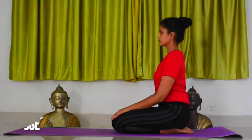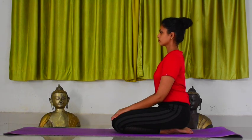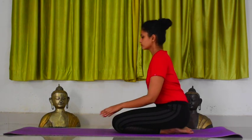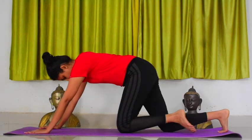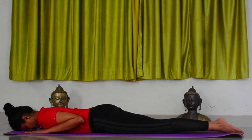Dhanurasana, Bow Pose. Lie down on your stomach comfortably, legs stretched straight, hands besides your body.